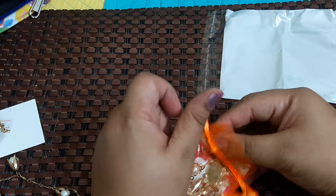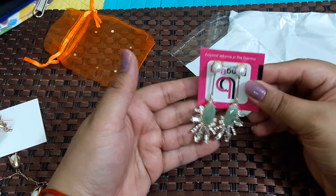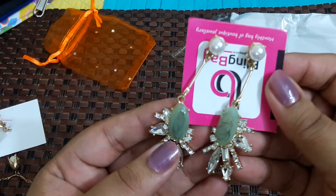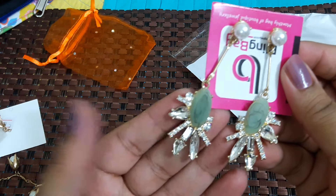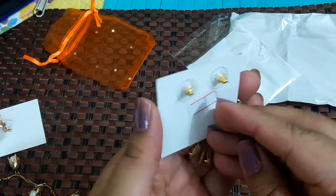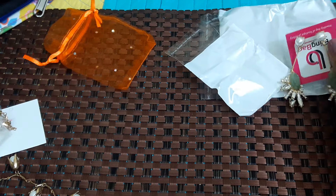Moving on to the second one in the orange mesh bag — these are earrings. I love earrings! So there are earrings, and this is so pretty again with pearl. This one has a marble look with a little bit of black color texture in it, and these are all different shape stones. This one is priced at 899 rupees.